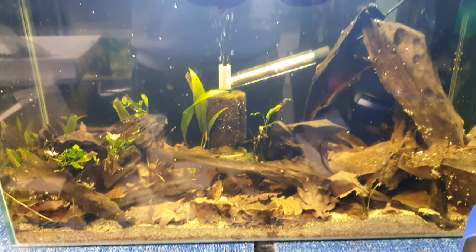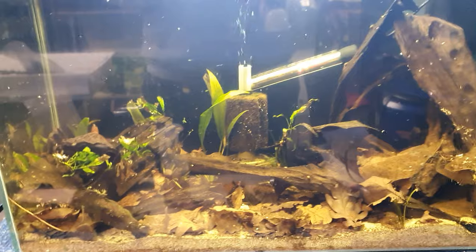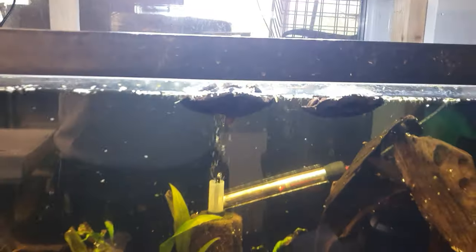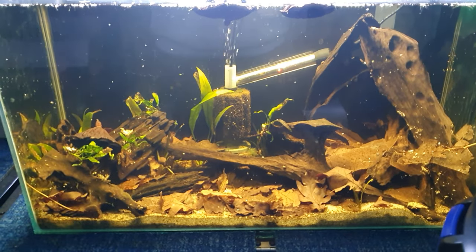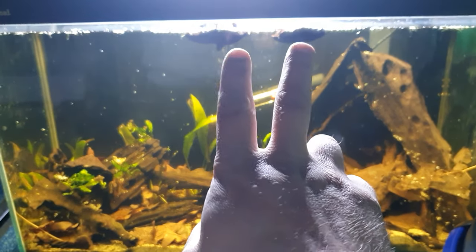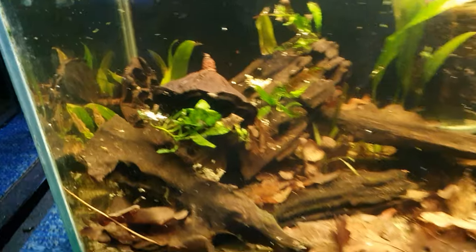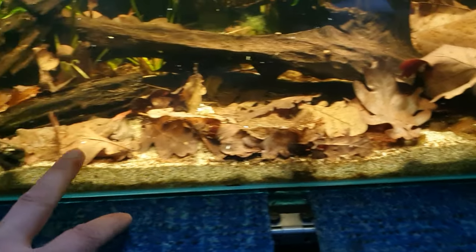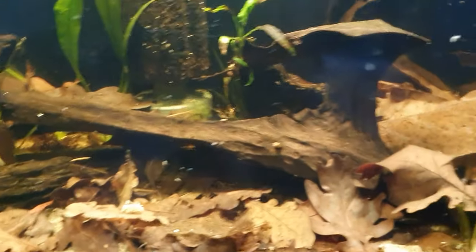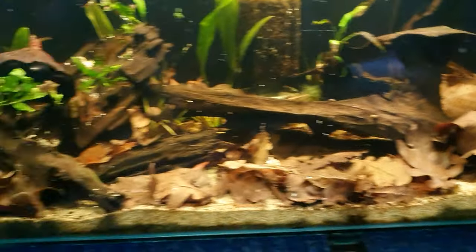And here we have it — the Blackwater scape! There are the two floating pods I was telling you about. Let me shut the lights off so you can actually see how black the water is — much less glare. There are the two pods floating, and the other two have sunk and done their own thing. We've also got the oak leaves that we dried and steeped and then put in, and the different bogwood shapes and features in here as well — it's doing super well.